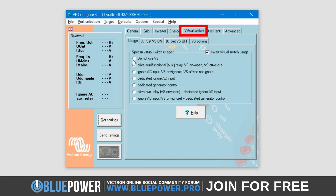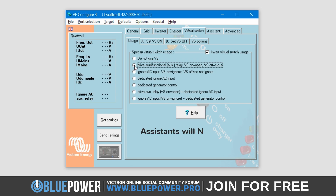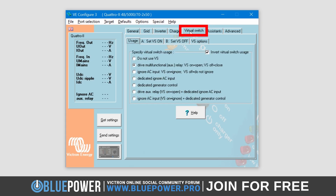Here, you will first need to choose 'Do Not Use VS', as by default the second option, 'Drive Multifunctional Aux Relay', will be selected. The reason for this is because assistants will not work when the Virtual Switch is enabled, and as we require the assistants in order to get this AC out 2 functionality working, we have to first disable the Virtual Switch. VEConfig actually tells you this if you navigate to the Assistance Settings tab. Therefore, you will need to disable this by choosing the first option in the Virtual Switch tab.